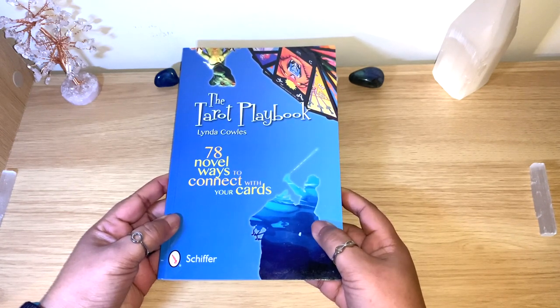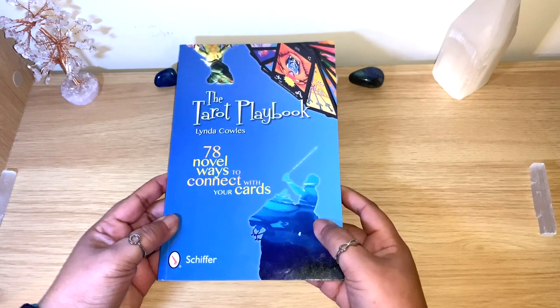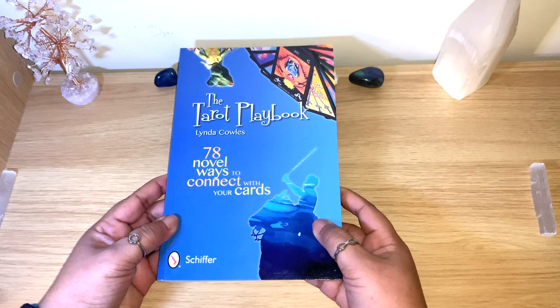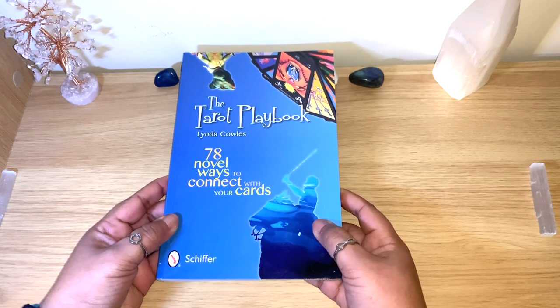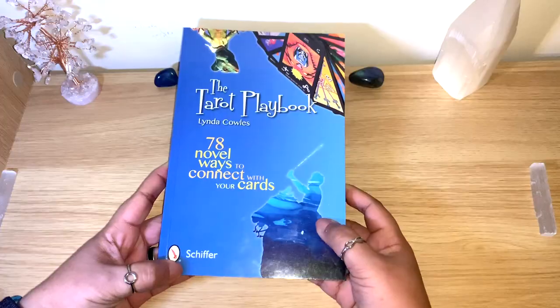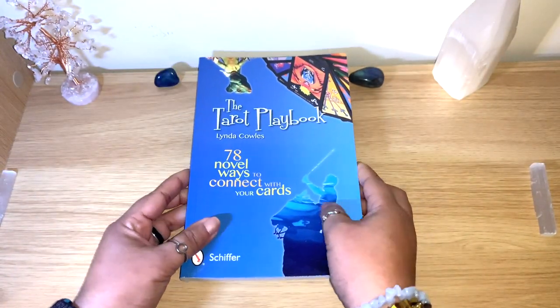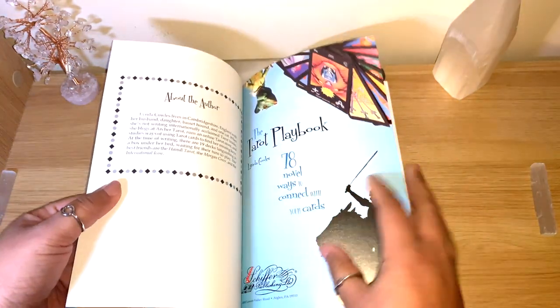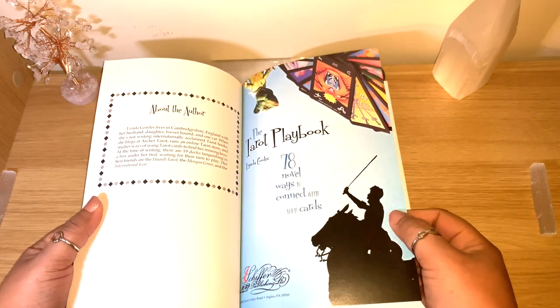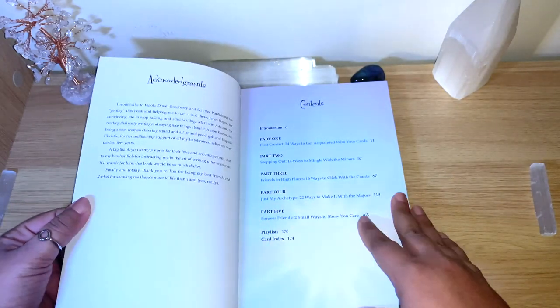I do recommend this book — I'll put all the details below if you want it for yourself, and it's not really expensive. If you are new to tarot, or if you just have many decks and don't know how to connect with all of them, this is a really fun book. It is 176 pages, colorful, funny, very practical, and very easy to use.